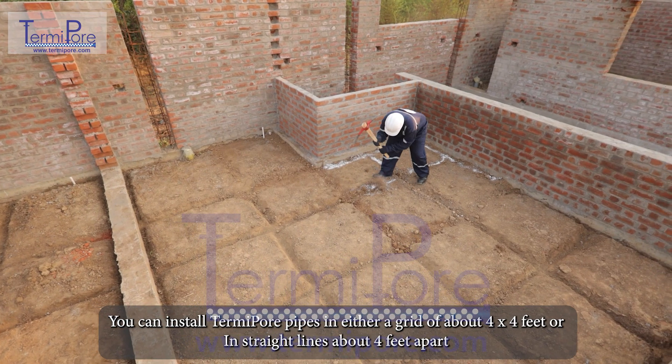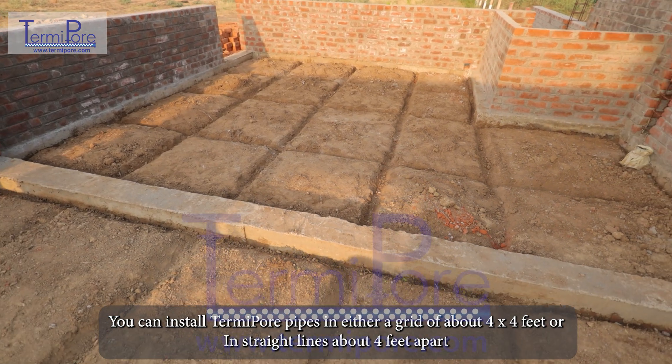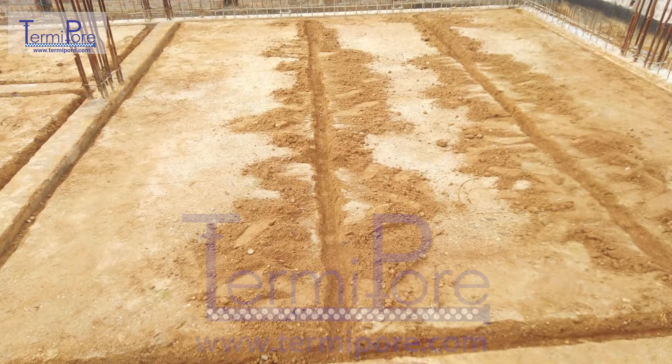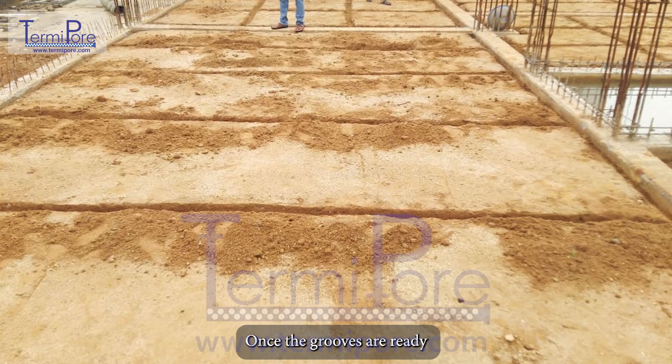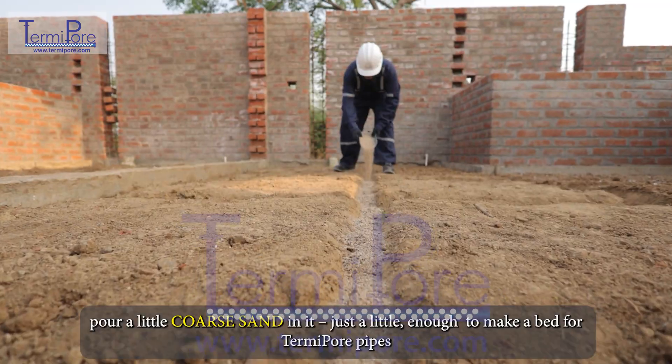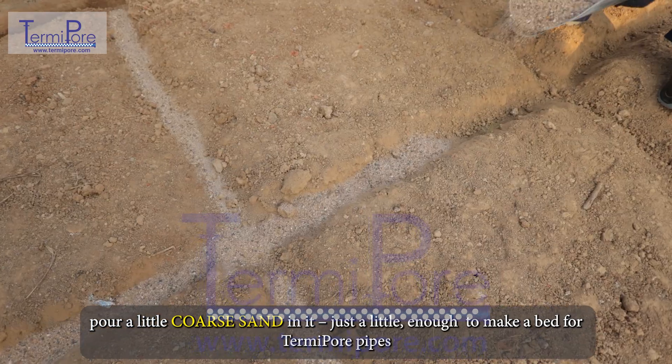You can install TermiPore pipes in either a grid of about four by four feet or in straight lines about four feet apart. Once the grooves are ready, pour a little coarse sand in them — just enough to make a bed for the TermiPore pipes.